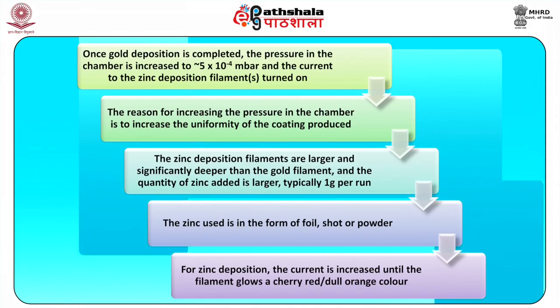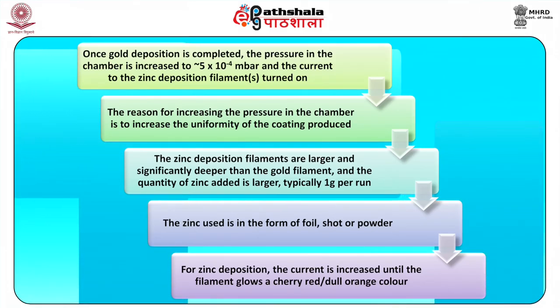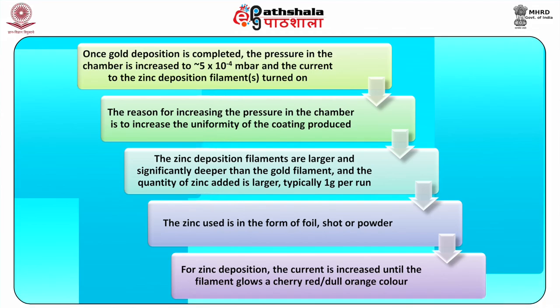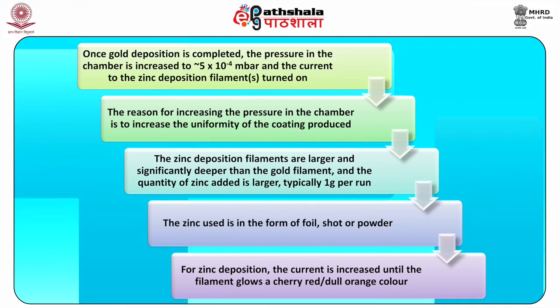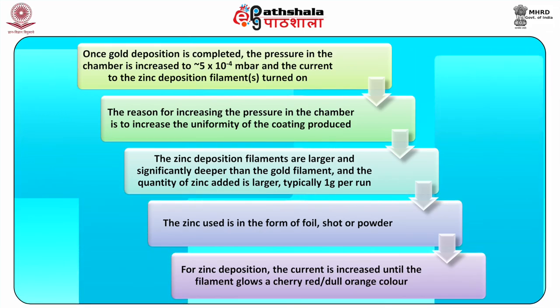Once the gold deposition is complete, the pressure in the chamber is increased to approximately 5 × 10⁻⁴ millibars and the current to the zinc deposition filament is turned on. The reason for increasing the pressure is to increase the uniformity of the coating produced. The zinc deposition filaments are larger and significantly deeper than the gold filament, and the quantity of zinc added is larger — typically 1 gram per run. The current for zinc deposition is increased until the filament glows a cherry red or dull orange color.